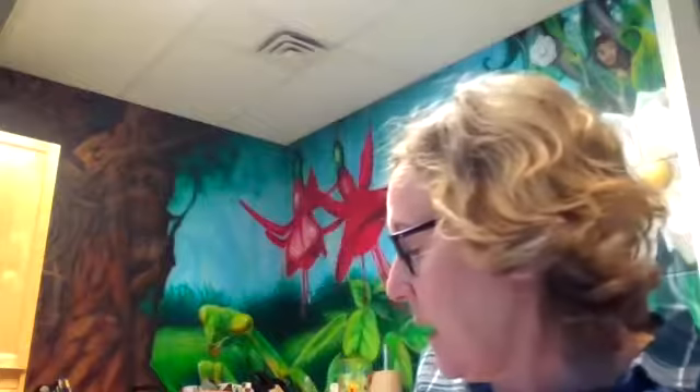Hello everybody, it's Miss Ginny from the Rotary Children's Library. Welcome back to Crafting with Ginny at 3:30. Today we are going to be making an owl picture.